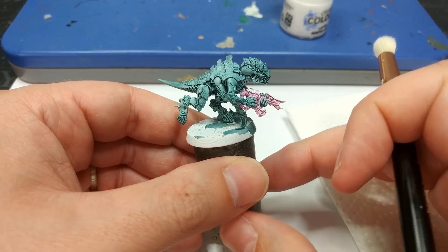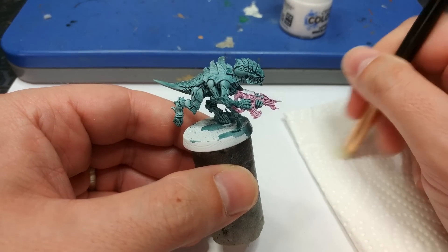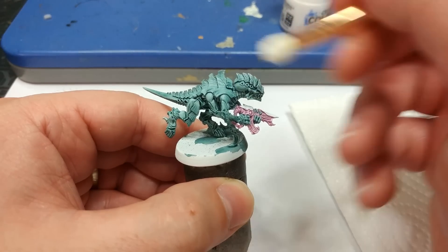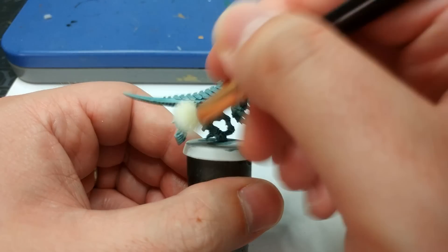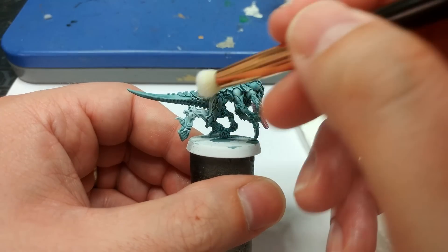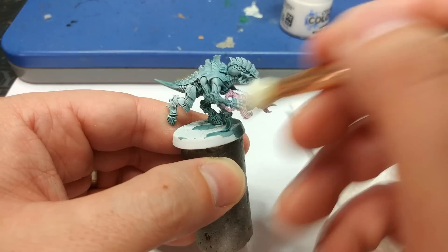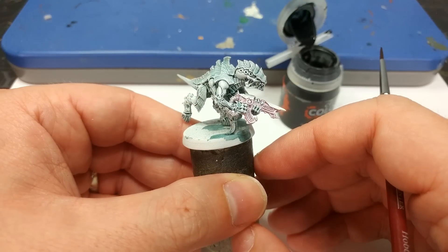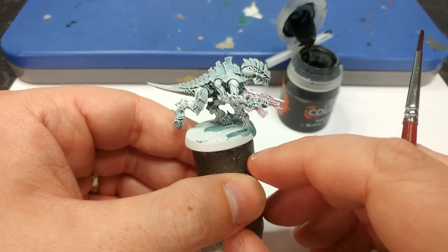Once everything has thoroughly dried, dry brush the miniature with White Scar. I've got one of my little makeup brushes here — a Luxe pencil — but anything with nice soft bristles will work fine. Start by dry brushing the carapace to get a feel for what you're leaving behind. Go over all of the skin and carapace, and you'll see as you build up that color you get a nice smooth transition from the Coelia Green Shade through to white. Build up your color slowly and concentrate on the skin.